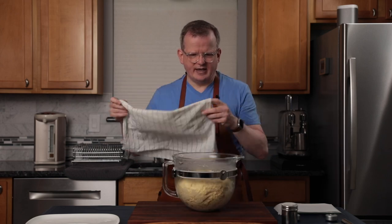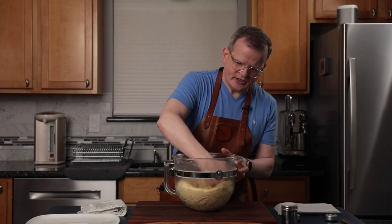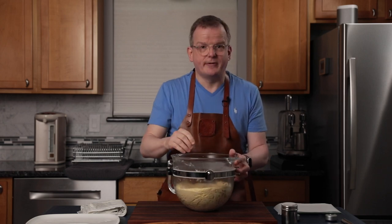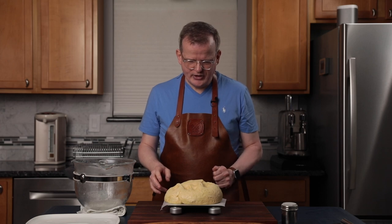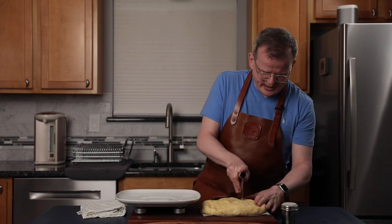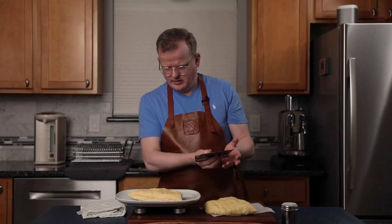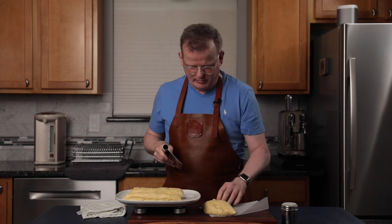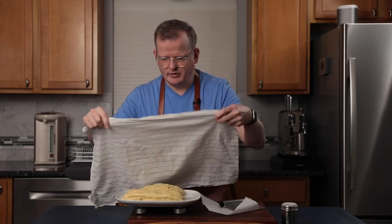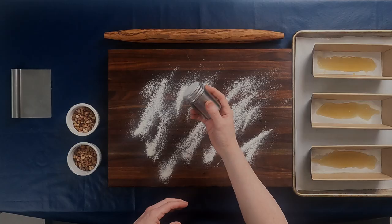The dough has approximately doubled in size, so punch it down a little to get some of that extra air out. Divide it into three equal pieces by weight — this dough weighs 1221 grams, so that's 407 grams each. Cover the pieces to make sure they don't dry out. Flour the board a little bit, then grab one piece of dough and roll it out into a large rectangle, approximately two centimeters thick — it doesn't have to be perfect.